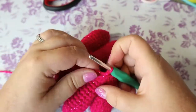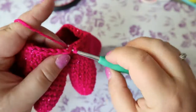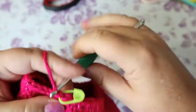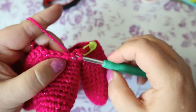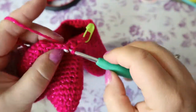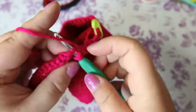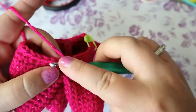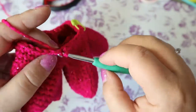Your next round is going to be two single crochets and a decrease. That's number one with your marker, that's number two, and then your decrease, all the way around. After that you can do one single crochet in each stitch, and I will see you on the other side.